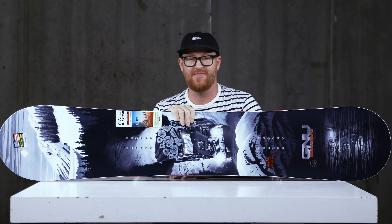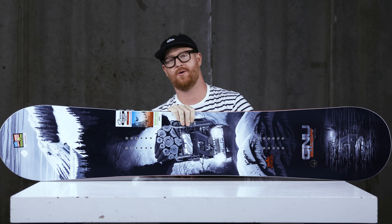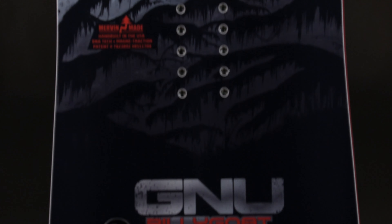Hello, I'm Matt Gov from TheHouse.com and this is a 2020 GNU Billy Goat Wide Snowboard. This is Temple Cummins' all-mountain freeride hard-charging intermediate to advanced level deck for people who have big feet.